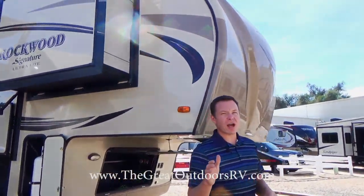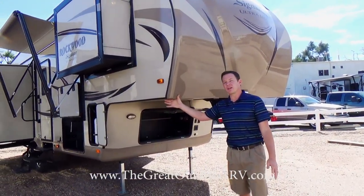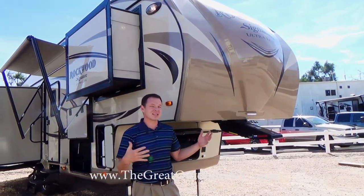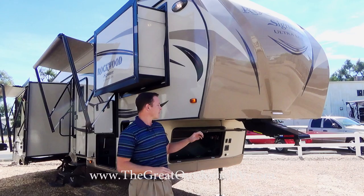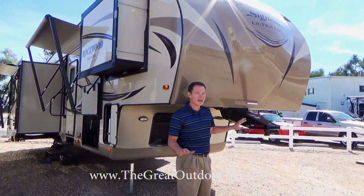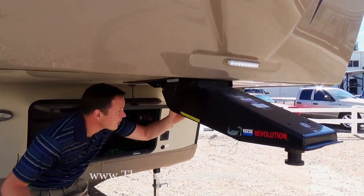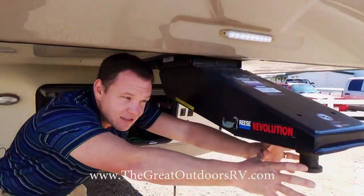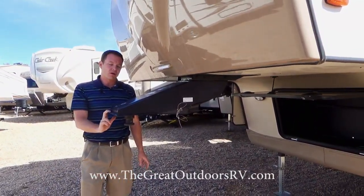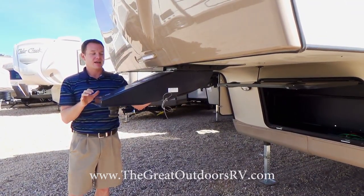If you have a short bed truck, this is the best hitch system out there — it's called the Reese Revolution Kingpin. Cut-in corners are sometimes not quite enough for very short bed trucks. If you have a six-and-a-half foot bed you can do somewhat of a turn, but this is the only system where you can achieve a 90-degree turn. You remove two bolts, block the front pivot, and it pivots at the rear instead — giving you a true 90-degree turn even on trucks like the Dodge Mega Cab with only a five-and-a-half foot bed.